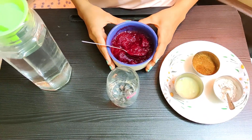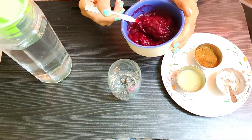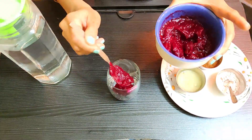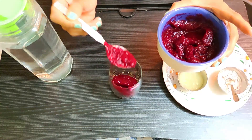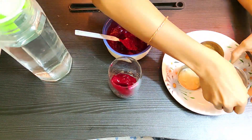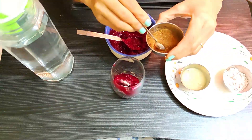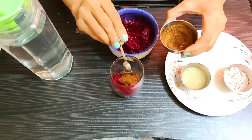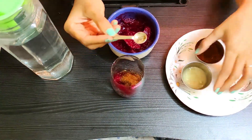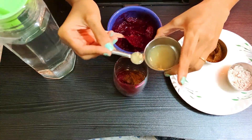Now let's prepare the drink. I am going to add a little bit of the beetroot paste into my glass — about 2 spoons. I added a little bit of black salt to taste, a good amount of jeera because I really like it, and a lemon drop.